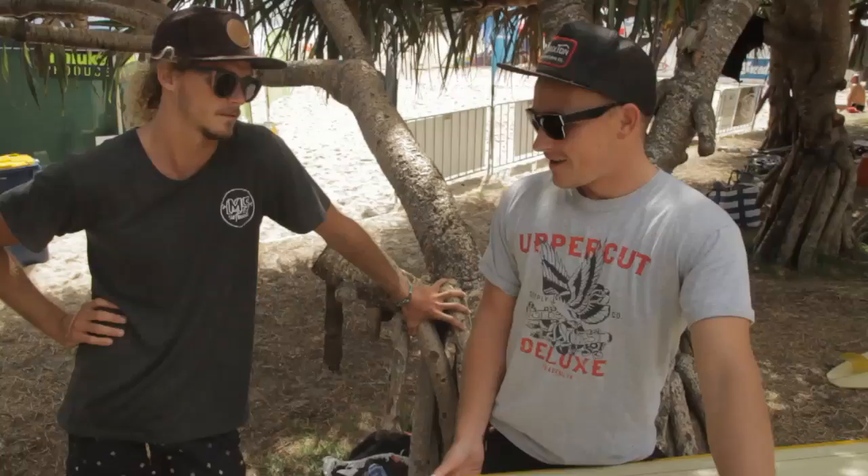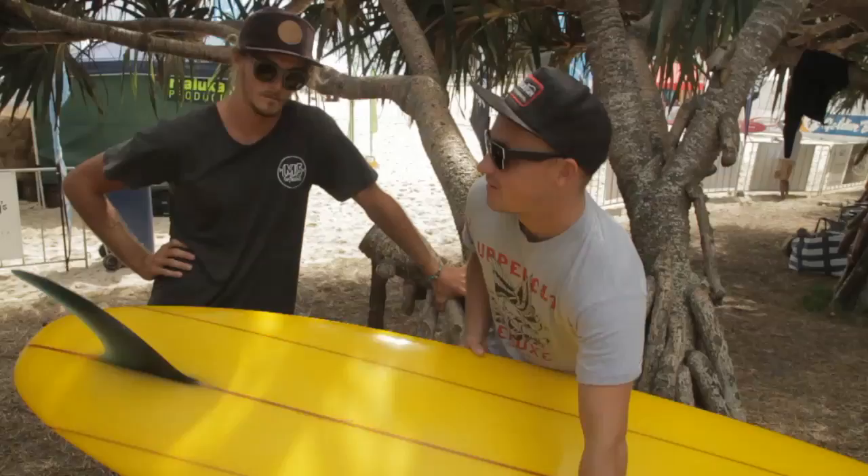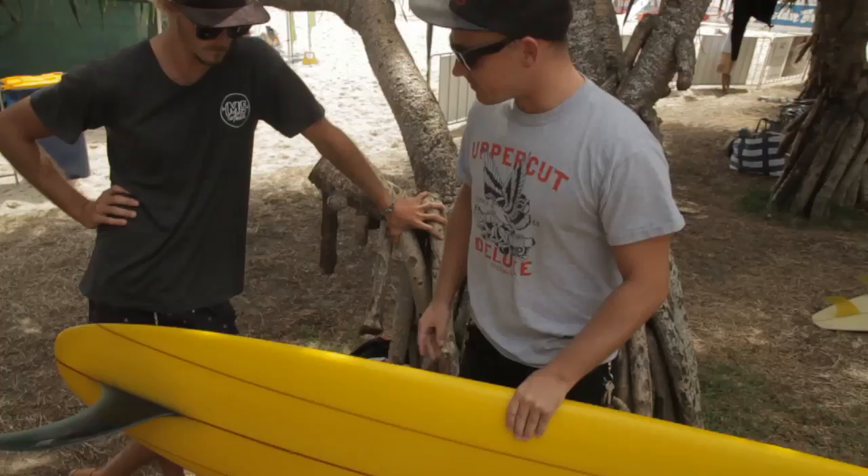We have Mitch Sermon — he's a local shaper and a long-time competitor of the Noosa Festival. He's recently made the transition in the last few years to the logger event from being a professional open longboarder, and now he's sort of in one of that top echelon of loggers in the world.